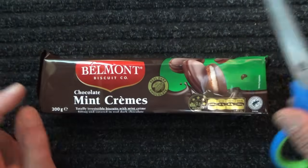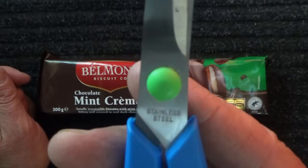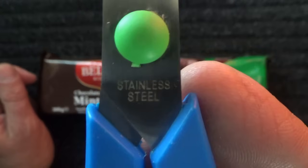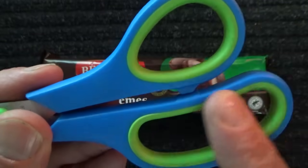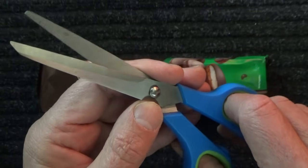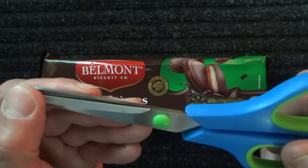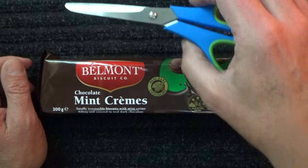This is my partner in crime — my trusty scissors made from stainless steel with a little green rivet, green inserts, and blue handles. Really nice pair of scissors. Anyway, I'll put them to one side.